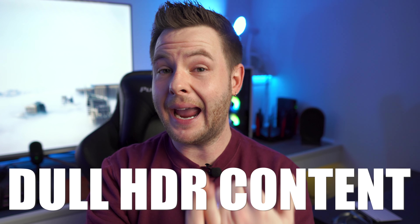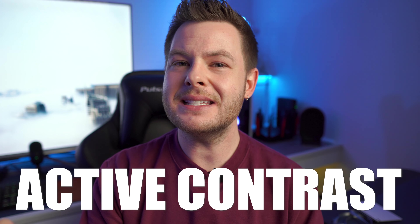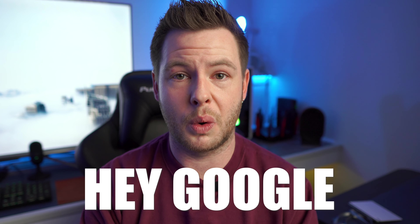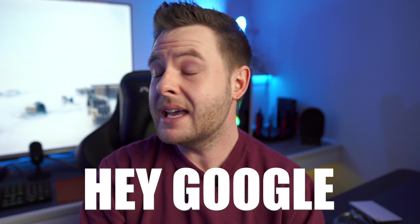Some frequently found issues with this update include dull or dim HDR content. There also seem to be a couple of issues with active contrast — it's either grayed out or if it's not grayed out it doesn't seem to be doing anything. There's also a concern with Hey Google support directly within the far-field microphone, though support through the remote control itself seems to be working perfectly fine.